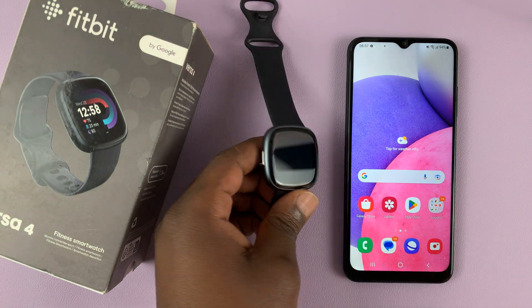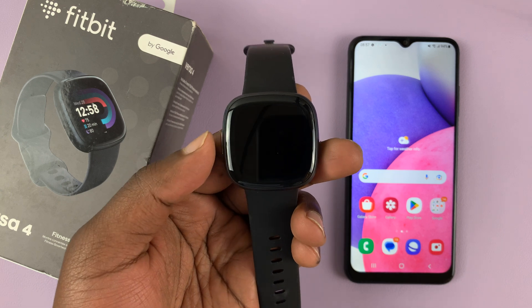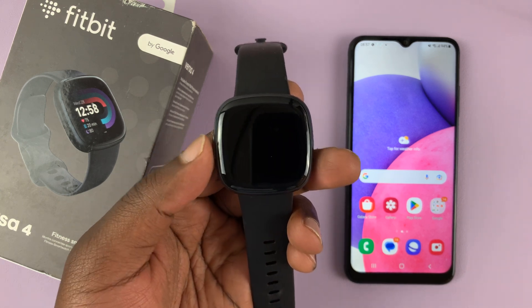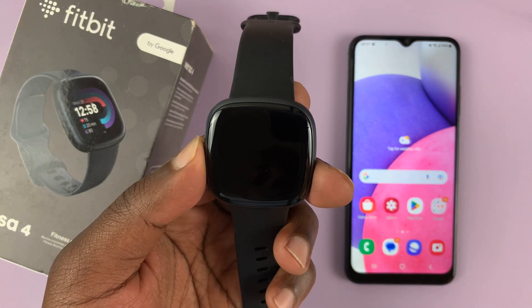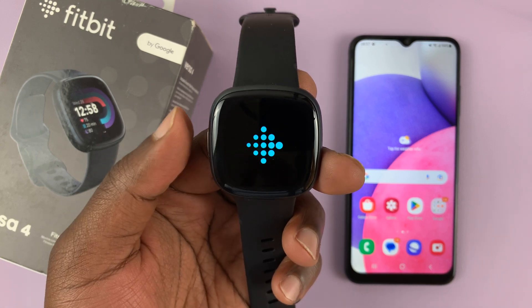Today I'll be showing you how to set up a Fitbit Versa 4 with any Android phone. This is a step-by-step guide for beginners on how to set up your Fitbit with any Android phone.